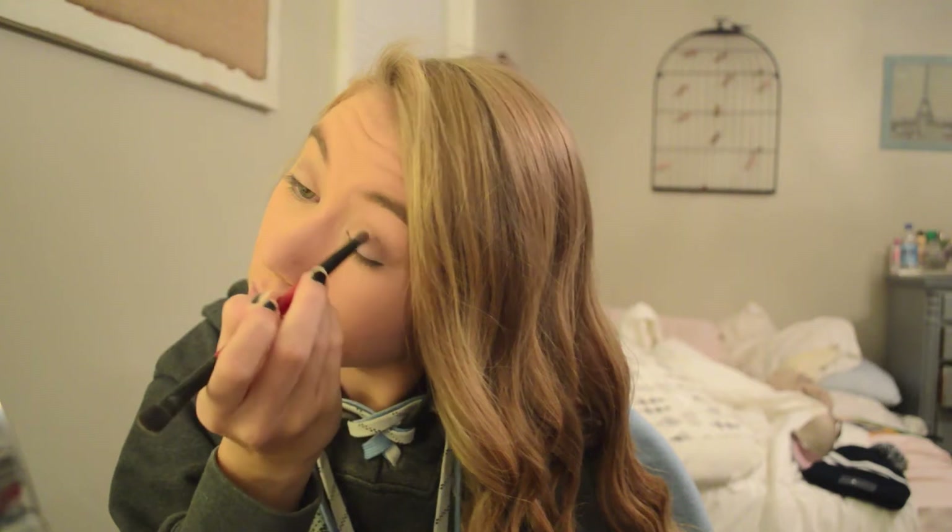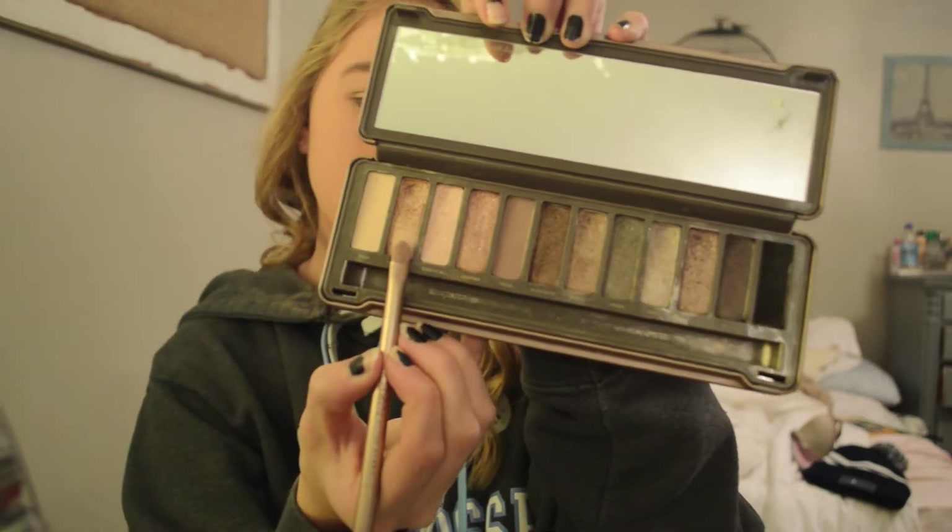Sometimes I'll just stop here and not do the rest of my eyelids, but today I was feeling like adding a little more. So I grabbed my Naked 2 palette, starting with Half Baked, and I'm going to put that all over my eyelid.